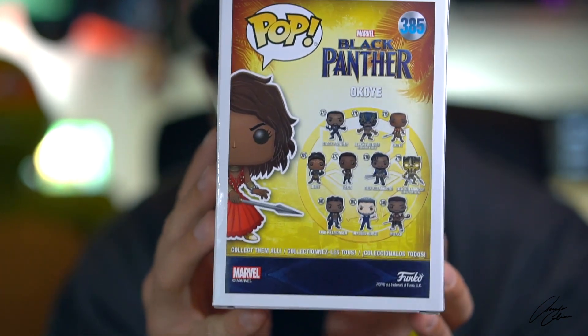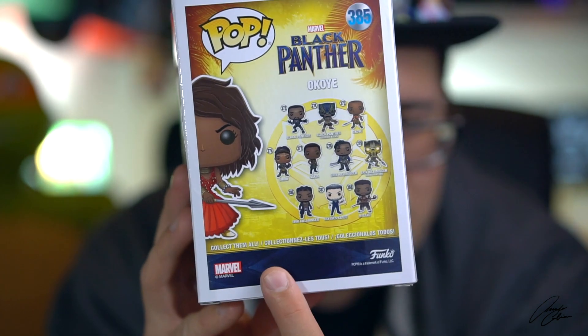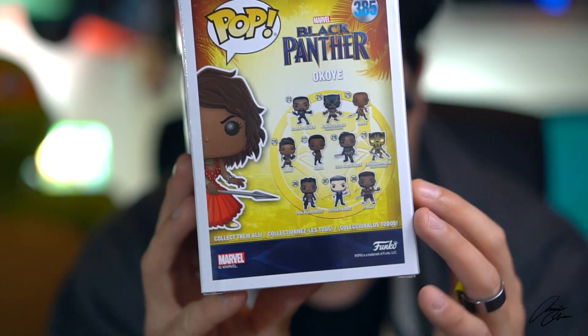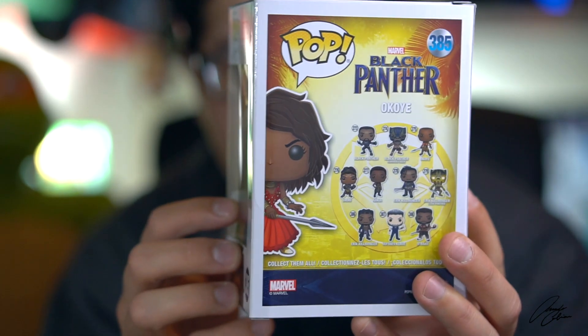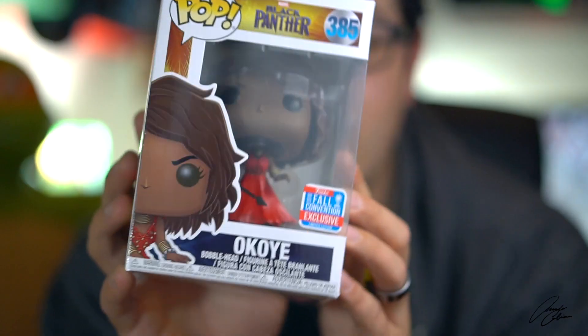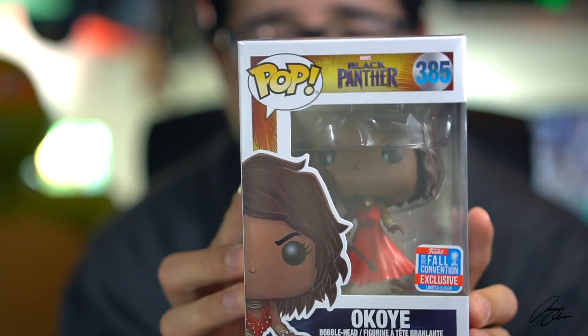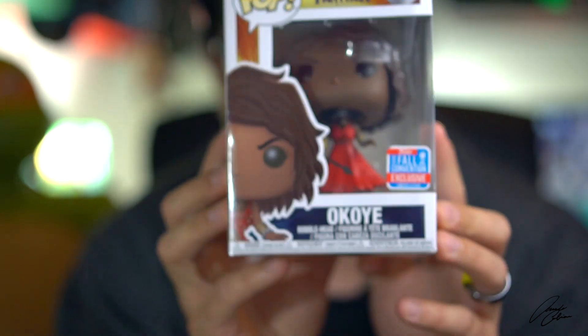The back of the box has all the Black Panther Pops including the newer wave that just came out. I have not found M'Baku yet but I'm hoping to find him — I've already found King T'Challa so I'm good there. This is from a scene in the movie where Okoye needs to wear a wig to be undercover, and she hates it.